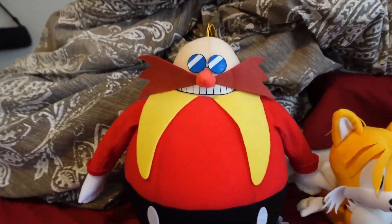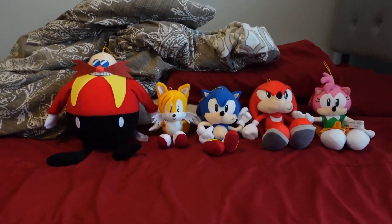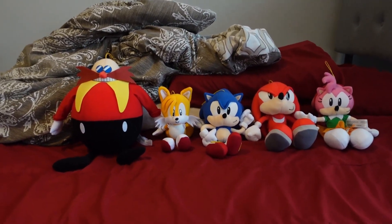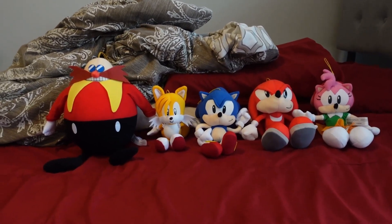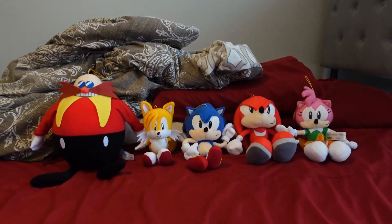Since I recently got the classic Eggman on Christmas, I recently completed the GE Classic line, 1991 to 1994. I love the GE Classic line since Sonic the Hedgehog was born in 1991. I pretty much love the franchise.